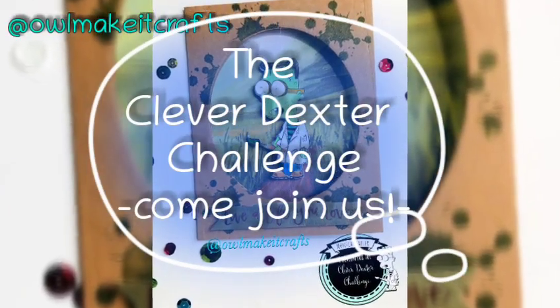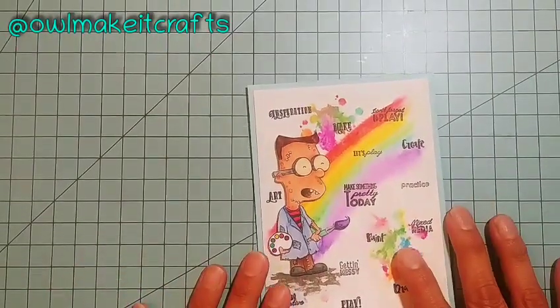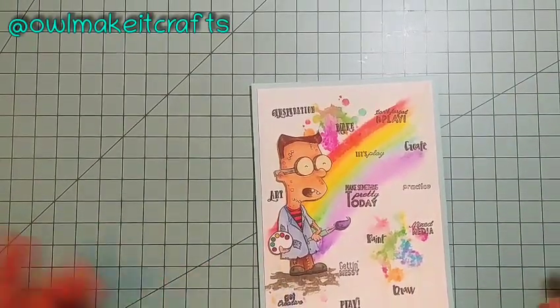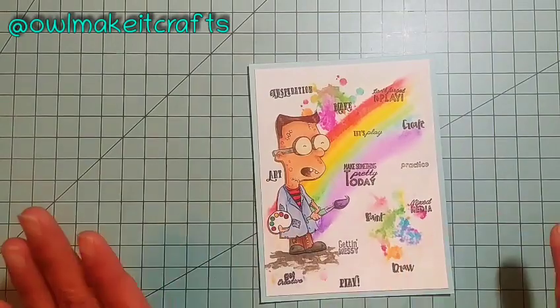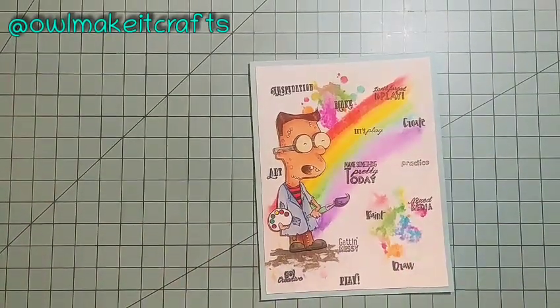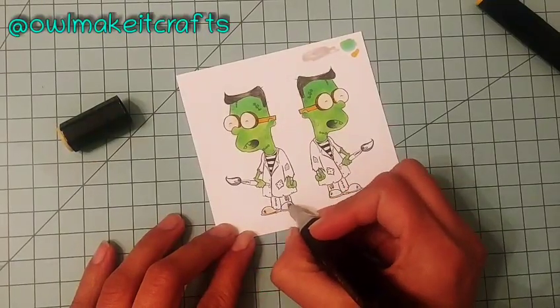Hello crafty friends, welcome to my channel! This is Monica with I'll Make It Crafts and I'm very happy to have you here today. I know a lot of you have wondered where I have been because I haven't posted videos in a little while. If you saw my last video, I shared a card announcing the Clever Dexter challenge towards the end of the year, and I haven't been able to make any videos recently.